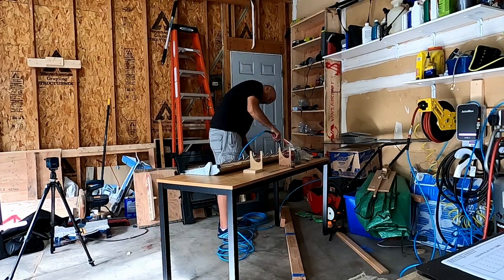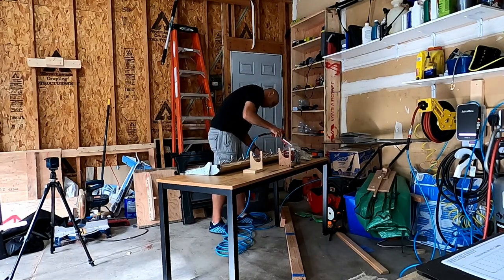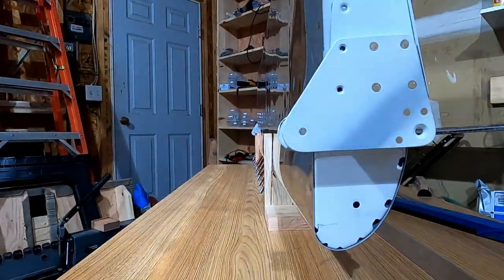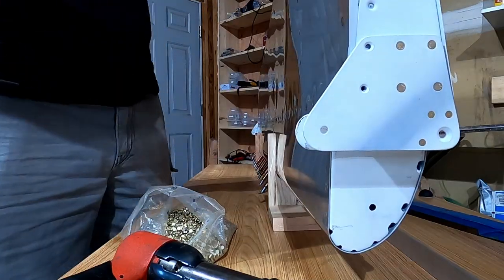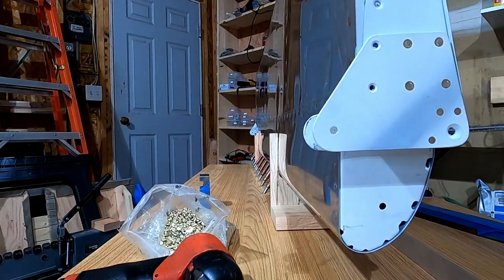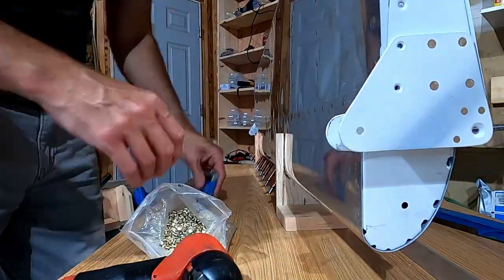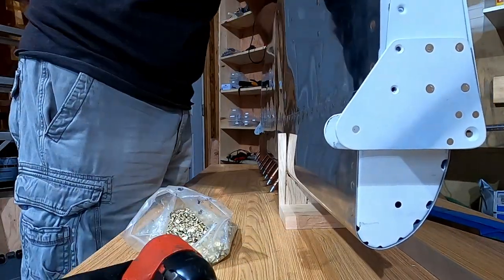As much as I complained about this aileron build so far — and I still do, and I still will continue to when we move on to the right aileron — working on those nose skins was such a pain. I set it up like this and then I mess up a rivet and have to pull it back out. I should have just kept it on the table.